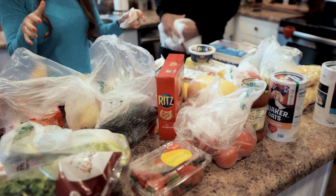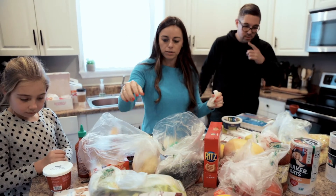Look at all of this produce that we have. We've got cucumbers, tomatoes, we've got a ton of broccoli. We've got spaghetti squash — this is going to be your substitute for pasta. We have oatmeal.